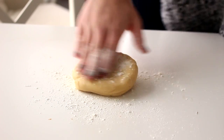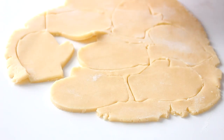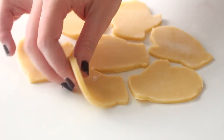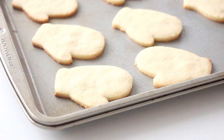First you want to roll some cookie dough out until it's about a quarter of an inch thick and cut out mitten shapes. I'll have the recipe to the cookie dough linked in the description box below. Then transfer these to a baking sheet lined with parchment paper and bake them at 350 degrees Fahrenheit for 10 minutes or until the edges are just starting to turn golden brown.